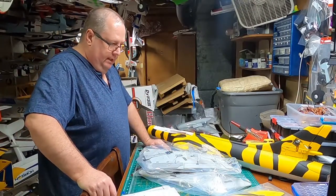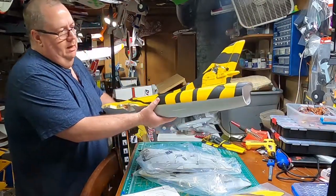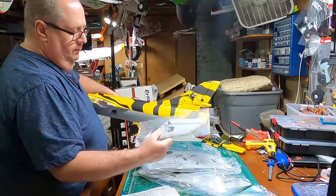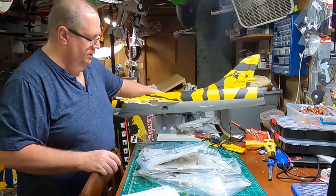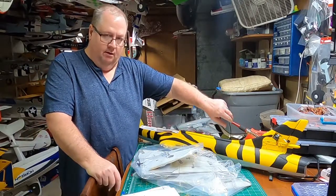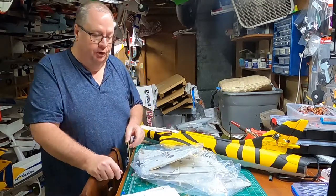One thing to mention — I'll probably cover this in the build video — but anytime you're going to be gluing foam to foam, even when it's joined with a spar, if one surface is already painted, take some sandpaper and scuff up or sand off the painted part where the foam surfaces will contact each other. You won't see it anyway, but it will ensure a much tighter bond with your glue.